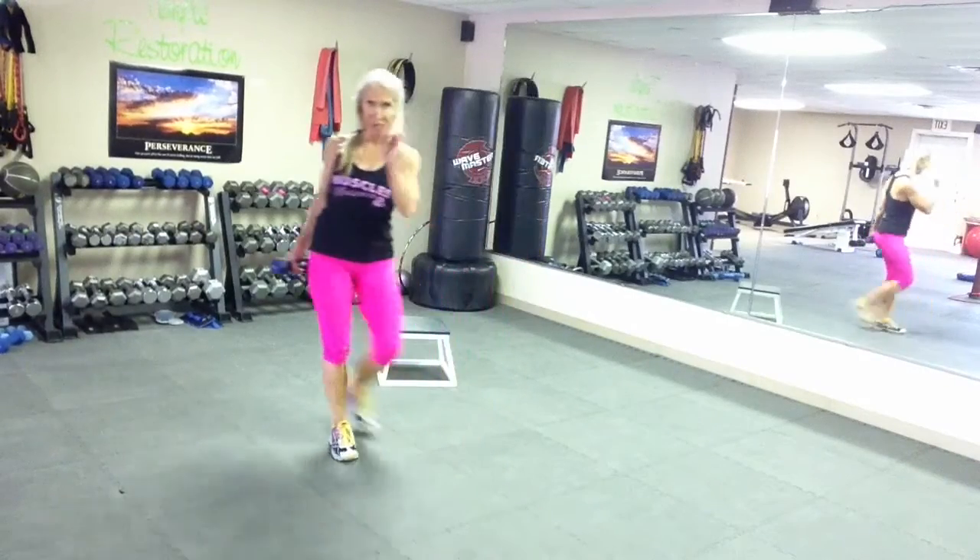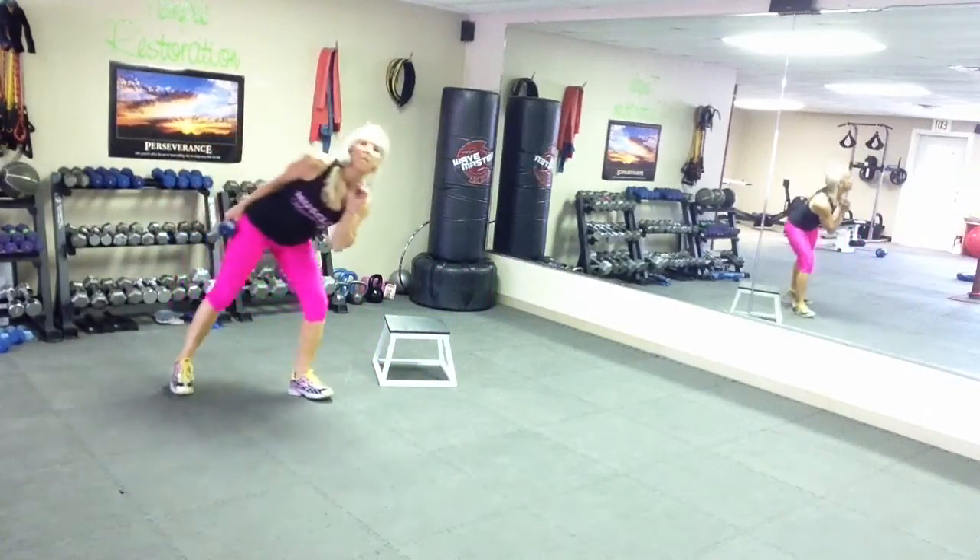Debbie from Boot Camp Academy 101 Fitness Studio in Decatur, Texas, and I'm here to show you how to build better glutes.